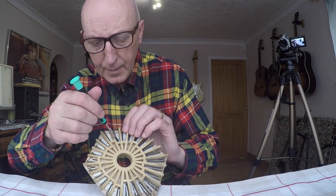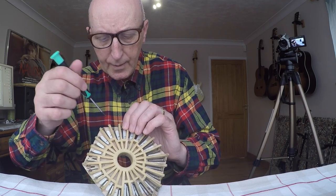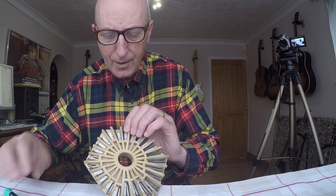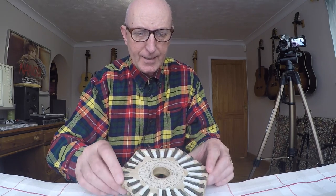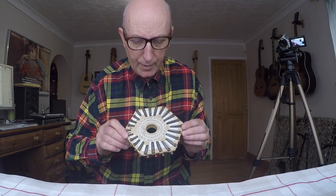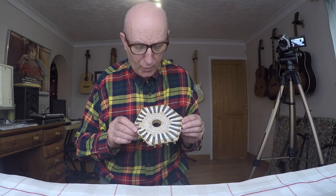That seems to be fine. I've taken both the reeds out of their slots, given them a bit of a blow, and I very carefully rubbed a little bit of paper underneath them in case there's any muck. But I can't really see any problems.